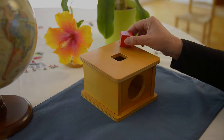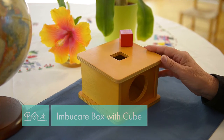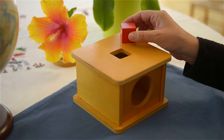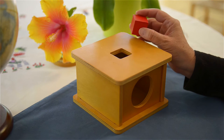Today I wanted to show you a very traditional toddler toy. This is something that can be shown to a child around 9-10 months when the child is sitting well, or can be done also standing at the shelf or sitting at a table.